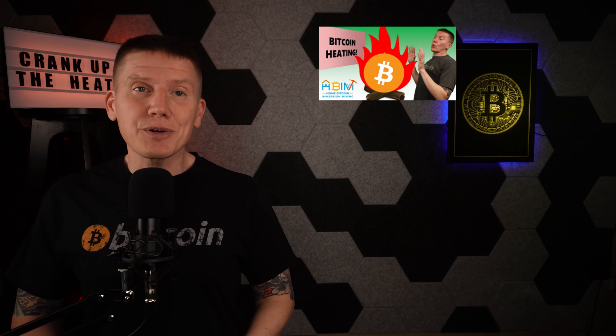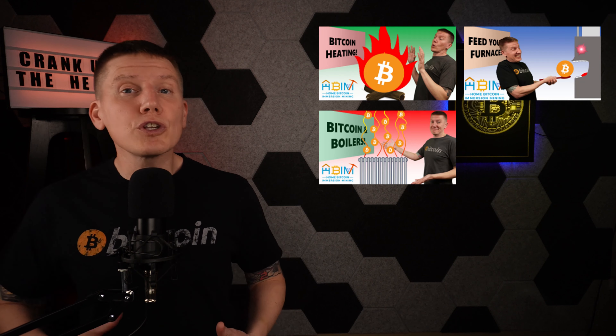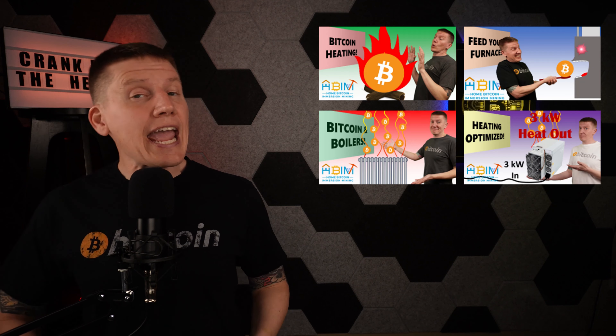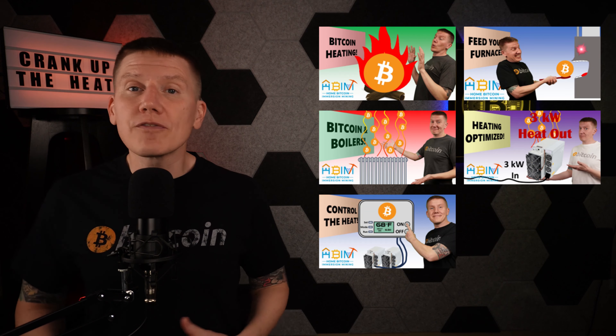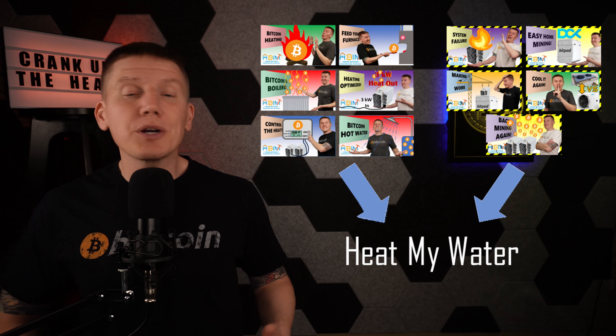In my last few design episodes, I've been covering a lot of information on the different options you can use to both heat your house and your water with heat generated from Bitcoin mining. I've got a link above if you want to learn more. And along the way in my Build episodes, I've covered my struggles and my successes in getting my Immersion Mining system up and running. So in this episode, I'm going to bring all of this together and show how I'm using my completed Immersion system to heat my hot water and my home.